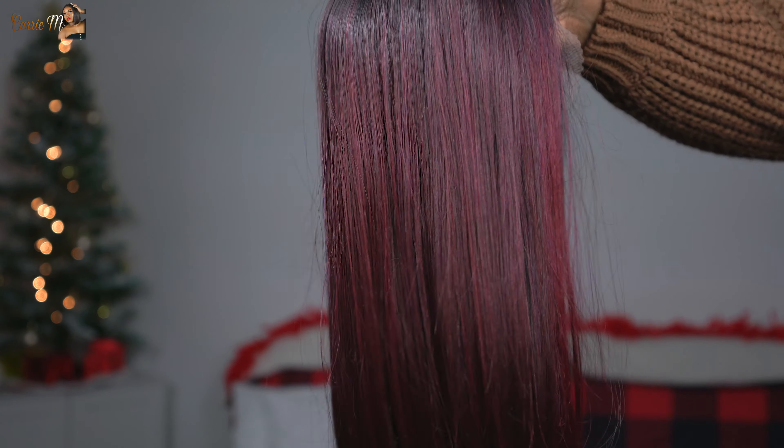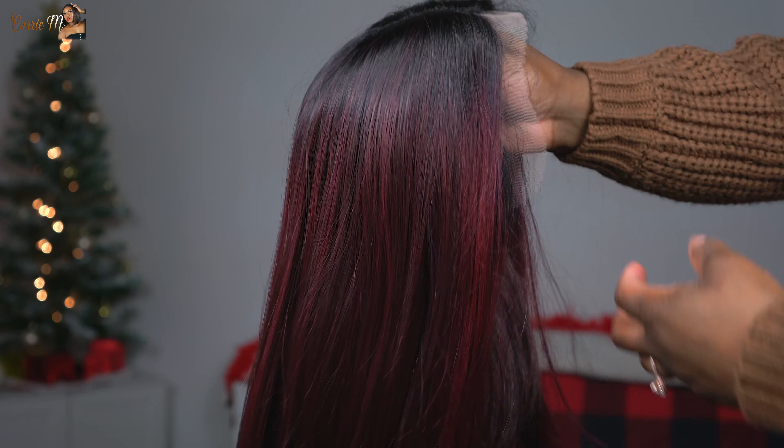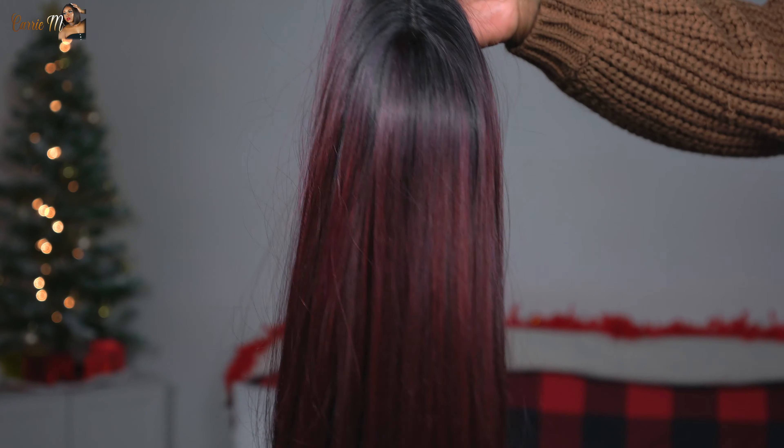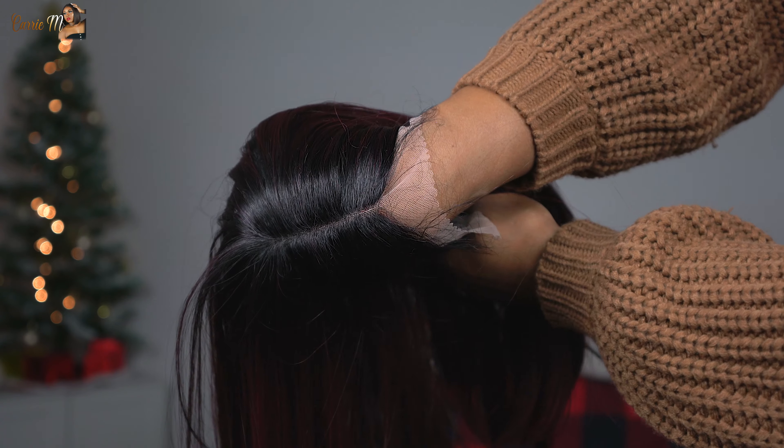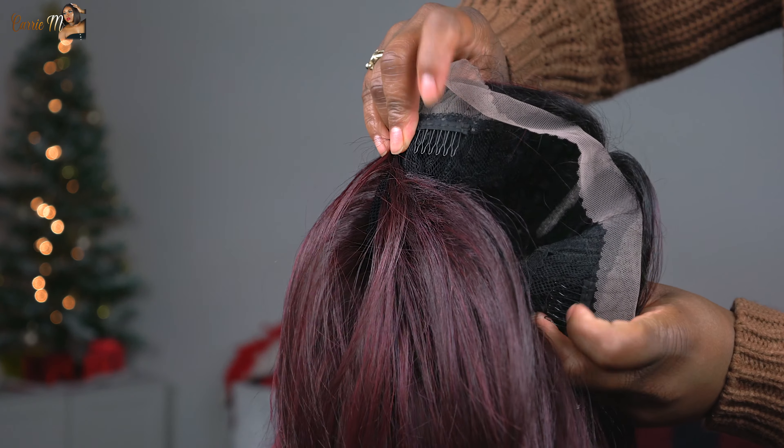I have this in the color DRFF425 slash 99J. I bought it mainly for the 99J portion — it has this plum burgundy color and a brighter tone in the front with a dark root. You can use heat up to 400 degrees on this unit. It claims to have HD transparent lace, ear-to-ear lace, natural baby hairs, and they also have some other specialty colors available.